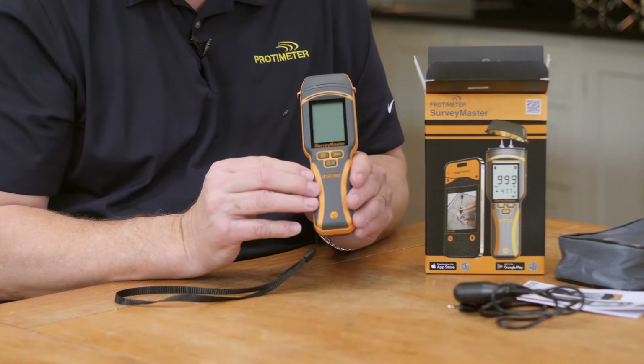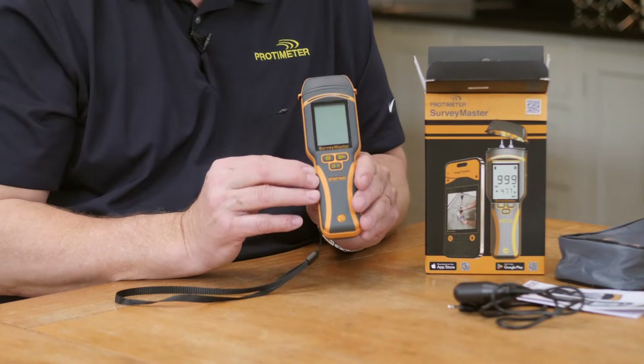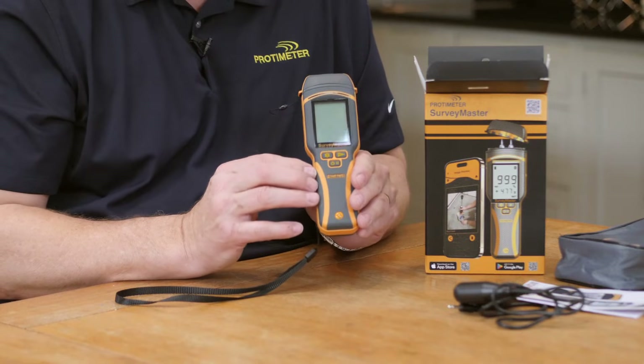The meter has a two-year warranty and you can also register for additional warranty on our website.